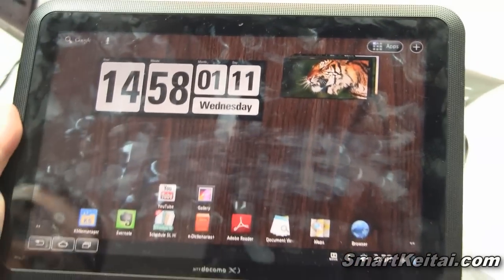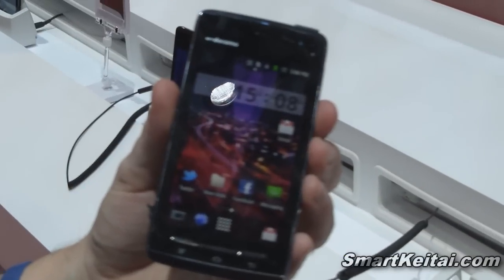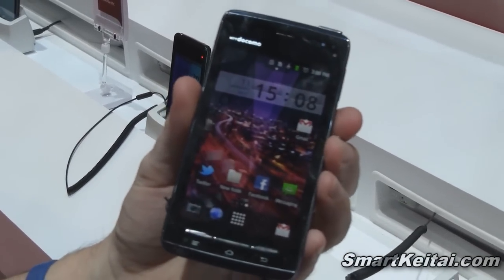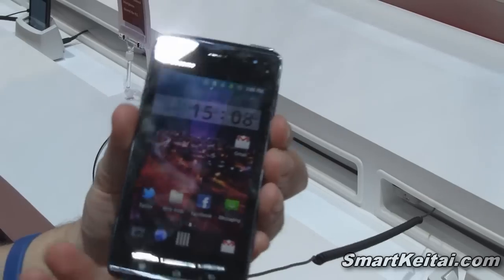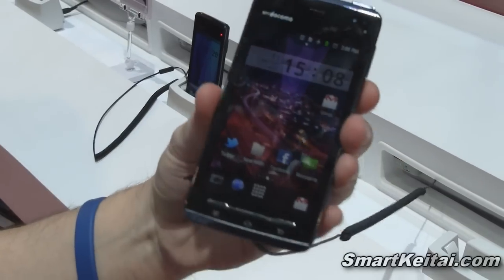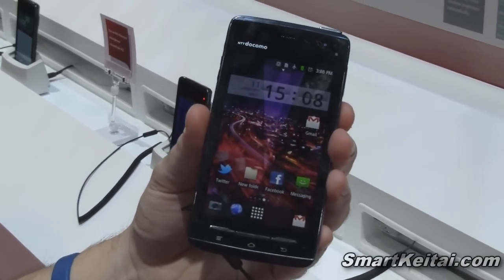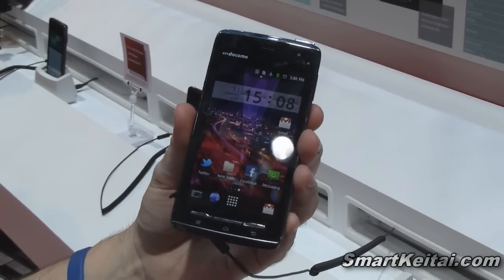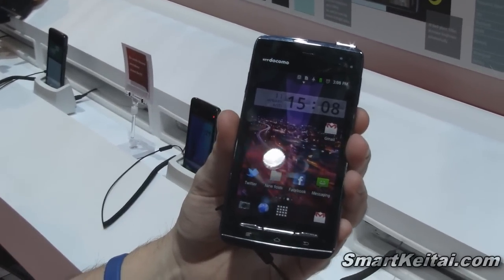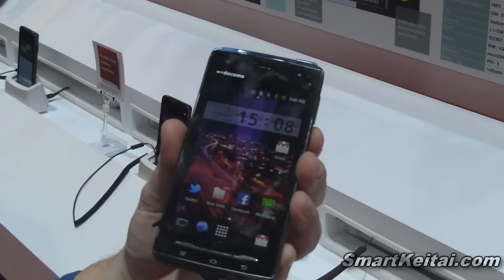So again, this was the Arrows tablet from Fujitsu at CES 2012. Moving on, now this is the Arrows X07D — Arrows U from Fujitsu — for NTT Docomo. This is the world's thinnest smartphone at 6.7 millimeters, which is thinner than the Motorola Droid Razr at 7.1 millimeters. We reviewed that earlier so be sure to check that out. We'll start with the hardware.